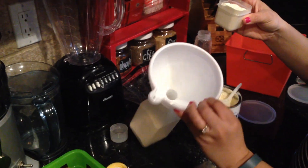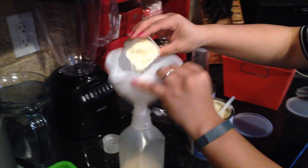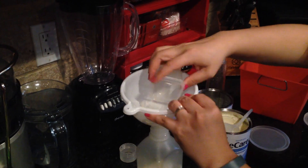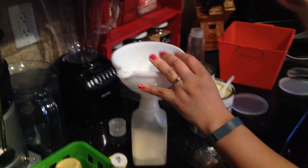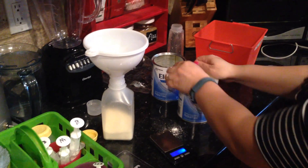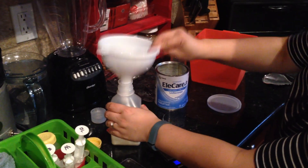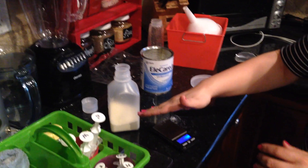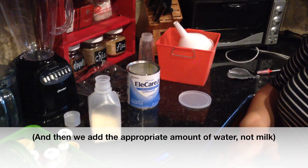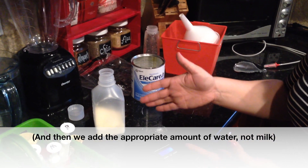I like these really big wide-mouth funnels from the Dollar Tree — they come in a pack of three. Just kind of swirl it around so it doesn't get stuck in there. Then we add the appropriate amount of milk, shake it up, and refrigerate it. These are usually good for 24 hours from the time that you've made them.